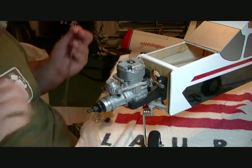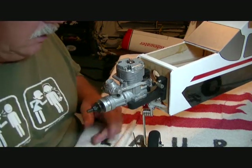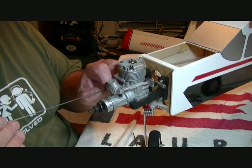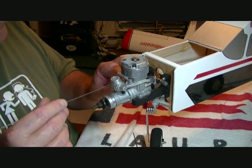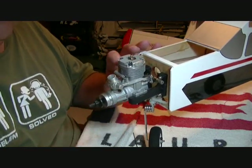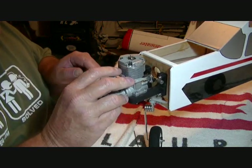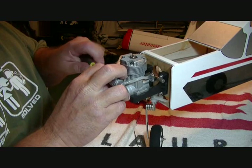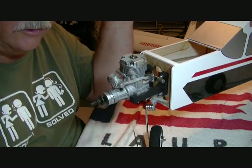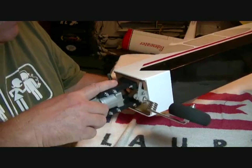I was wrong earlier - I said the kit generally puts a z-bend in the throttle linkage, but it did not on this kit, which I prefer anyway. You can just stick it right through there, open it up a little bit, put it through the throttle tube, and temporarily tighten it down. No loctite at this point since we may need to move it when we put the servo in.